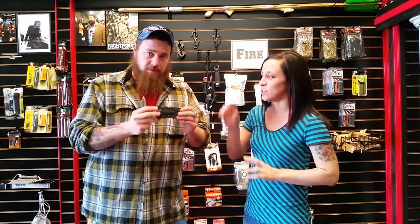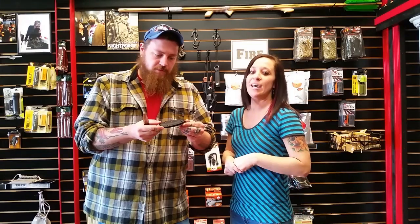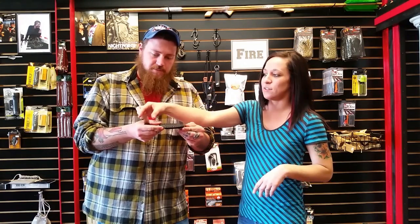Eighth inch 440C stainless steel, six inches overall length, two and three quarter inch cutting edge on both sides — so double edged — and seven eighths overall height, which is this curve here.